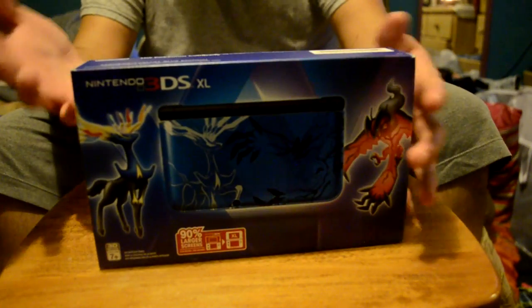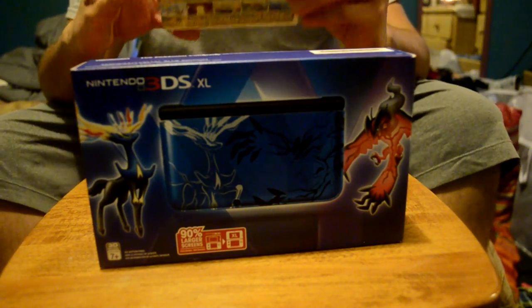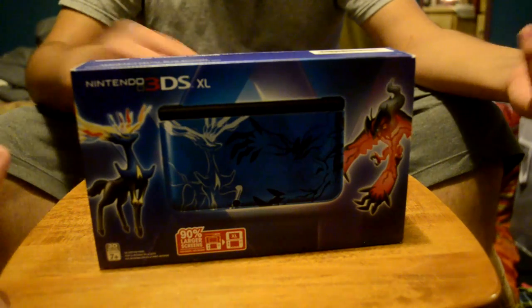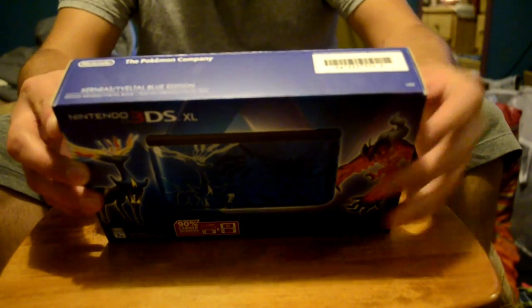I got the X version because I like Xerneas, so I'm going to get Pokémon X, and I got the X. The red ones look pretty cool, but I got this one. Also, I got this other game. I haven't played it yet, but I did get some good runs on it. I've never done one of these, so if I don't know what I'm talking about, I apologize.